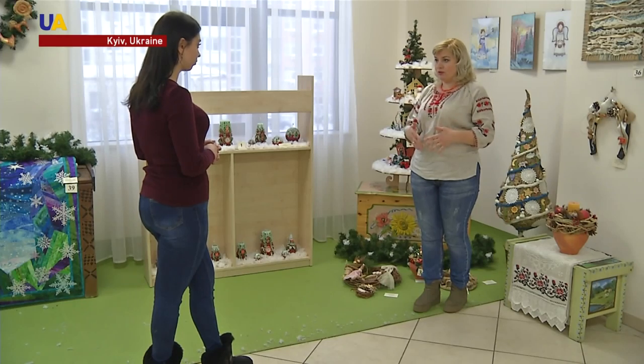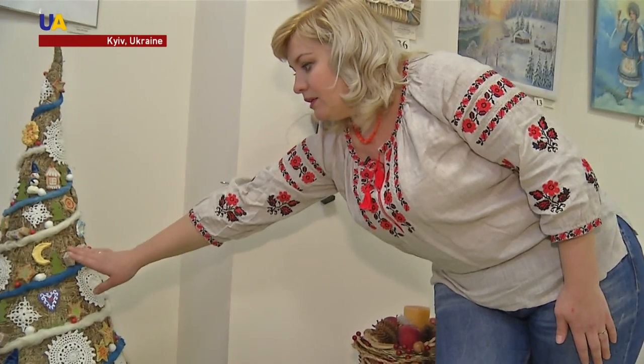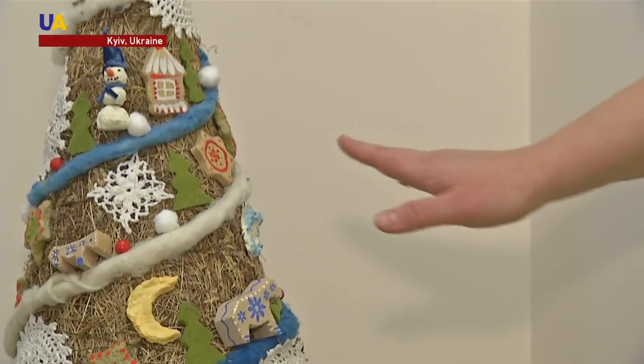Oksana makes decorations and New Year's trees with her own hands. One of her creations is a New Year's tree made out of hay. We make a framework of paper, then cover it with hay. She wanted to make not only an unusual New Year's tree, but a decorative tree that would bring joy after the New Year.